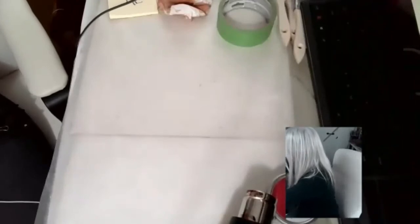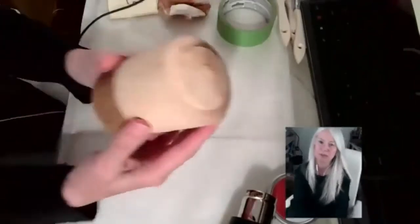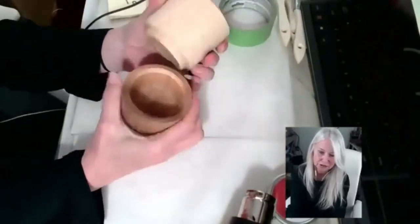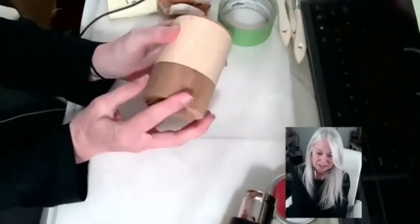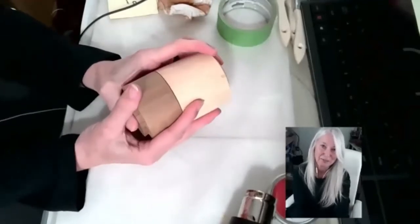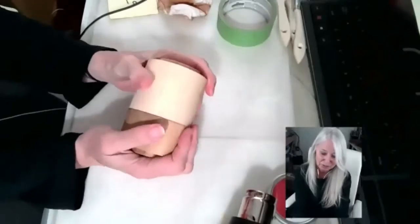This is a box that I turned and I'm going to put encaustic on it — I haven't yet. To me, the possibilities are endless. It's only as limited as your imagination, and you could apply color to anything.